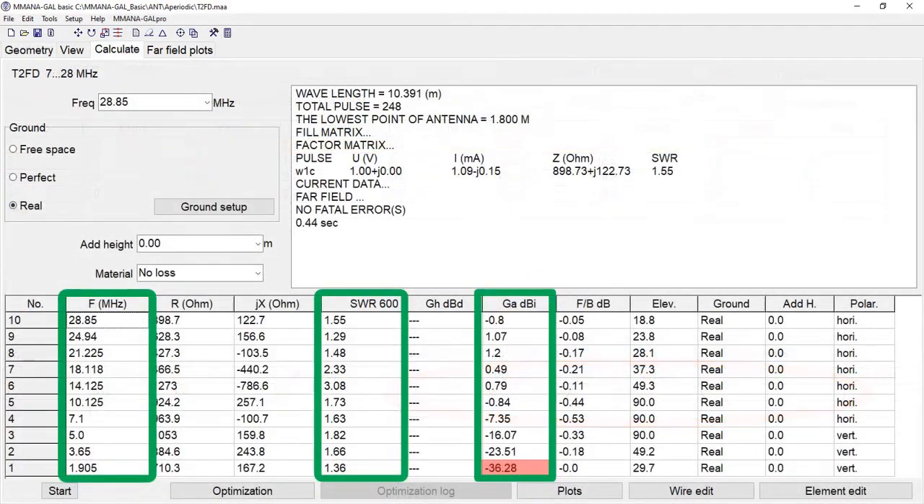This load resistor allows it to spread the bandwidth quite considerably. As you can see from the calculations, the SWR remains low across almost every band, from the 160 meter all the way through to the 10 meter band, with the only exceptions being around the 18 MHz band and the 14 MHz band having a slightly higher SWR than the rest.